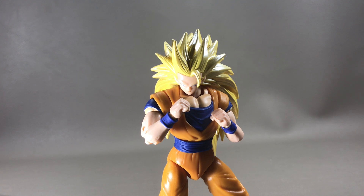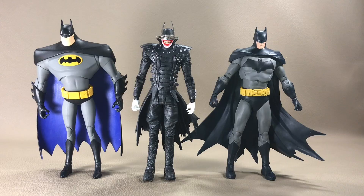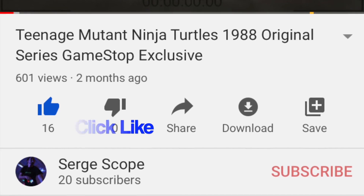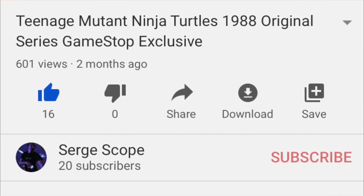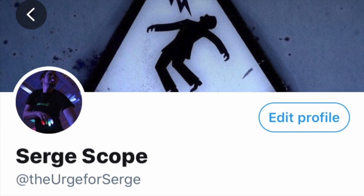Let me know what you think of the figure and the review in the comments below. And as always, feel the urge to collect with Surge. If you want more action figure collector's reviews, feel the urge to subscribe to Surge. If you've liked what you've seen, click that big thumbs up button. If you want to get notified of my latest videos, click that notification bell. If you want to see this channel grow, share with a friend. You can friend me on Facebook and follow me on Twitter — links to both will be in the description below.